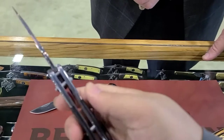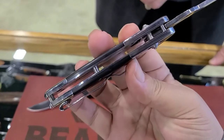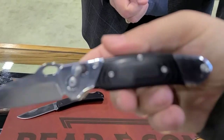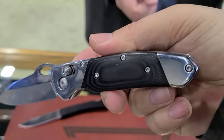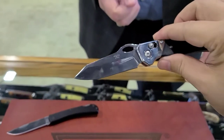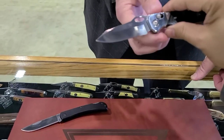That is a mean looking knife. It's got a basically open design with standoffs, a beautiful clip, and a thumb hole opener. That G10 finish looks great.